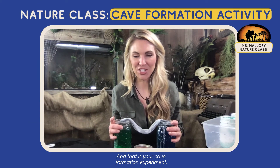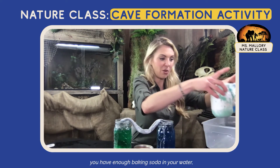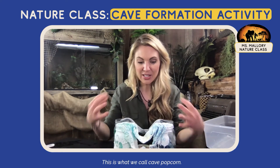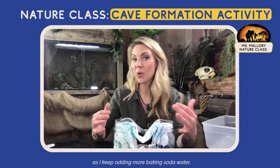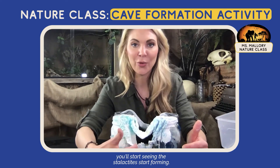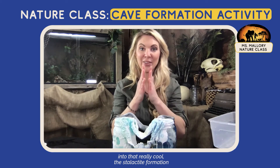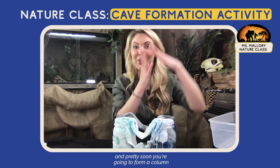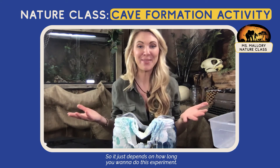That is your cave formation experiment. What will you see in about a week? Hopefully, if you have enough baking soda in your water, you're going to create your own speleothems, which are cave formations. This early stage is what we call cave popcorn — it's really cool textured and all around. Over another week or so, as you keep adding more baking soda water, you're going to start seeing stalagmites forming. And pretty soon you're going to form a column — that's when the stalactite and stalagmite connect. It just depends on how long you want to do this experiment.